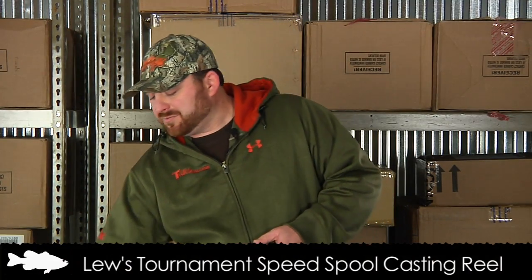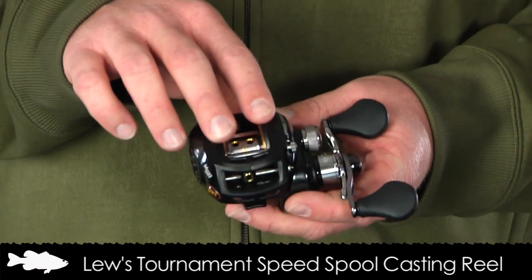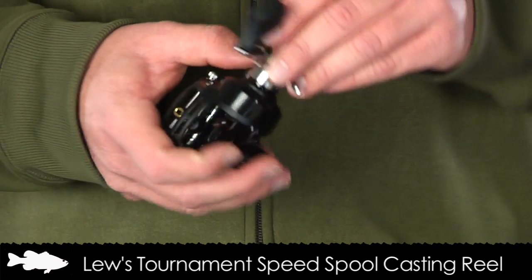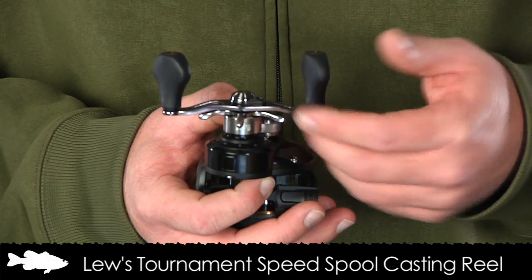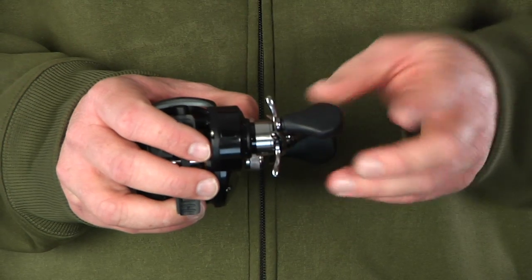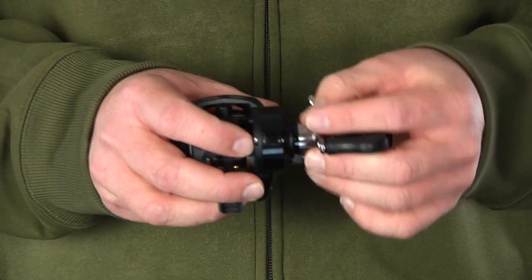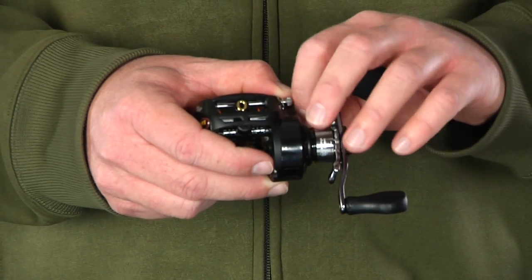The next reel we're going to take a look at is the Looz Tournament Speed Spool. This reel retails for $139.99. It also features a one piece die cast aluminum frame, ten shielded ball bearings, and an aluminum handle but features a bowed or swept handle design with custom paddle knobs and the same external lube port. One upgraded feature on this reel is it has 14 pounds of drag, and on the drag control as well as the cast control there is an audible click for making fine adjustments.